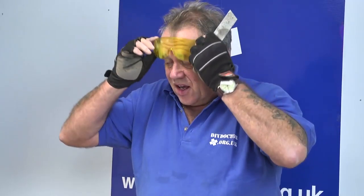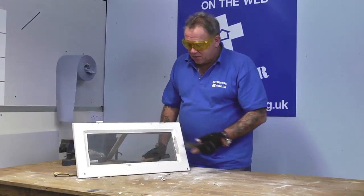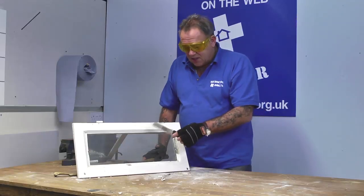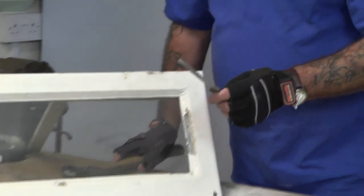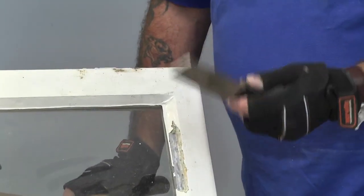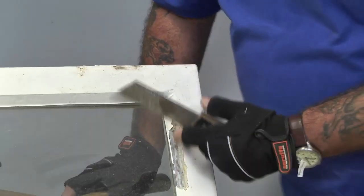I'll put my safety glasses on. We have a set up here. Obviously this one isn't broken, but it's an old window frame that we've picked up. And this that the camera can see me holding here is called a chopping knife. We've mentioned plenty of times on DIY Doctor, there is a tool for every single job you want to do in the building industry. And this one is designed to do exactly that.